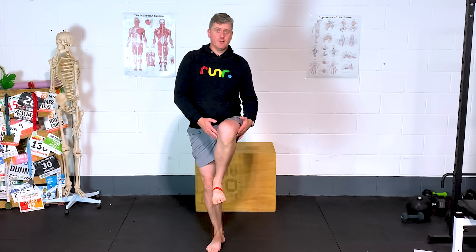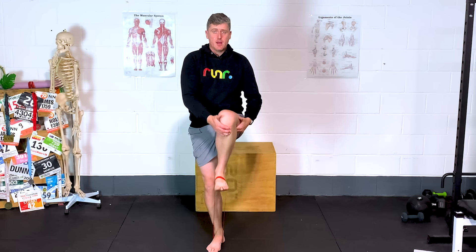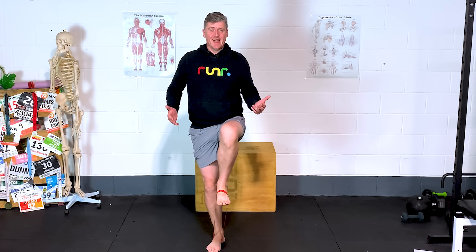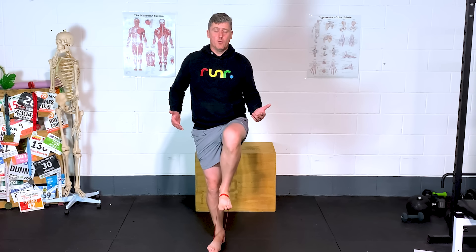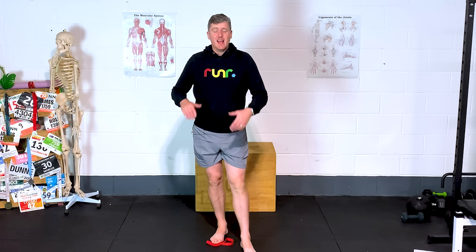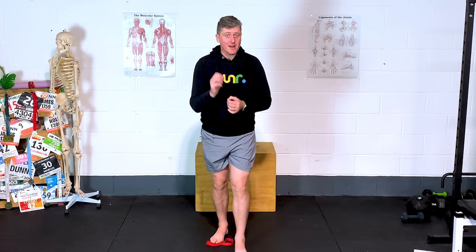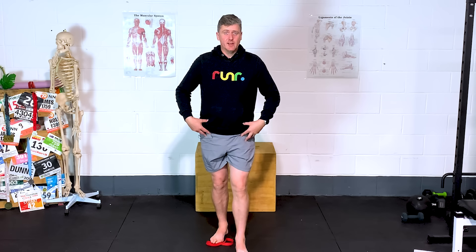I don't want you shifting left or right — stay honest. Do it in front of a mirror if you need to. Just hold position and maintain. Your lower abdominals will feel that, your hip flexors will feel that. Trust me, this can be the breakthrough when you haven't been getting anywhere with your hip flexor stretches — it can really start conditioning those hip flexors to improve your running.